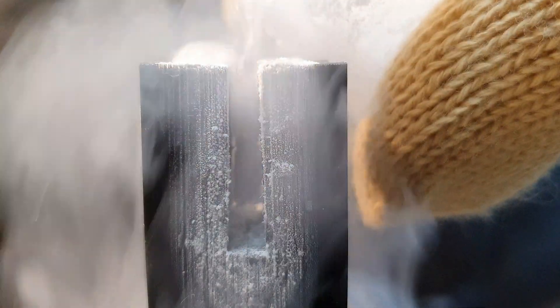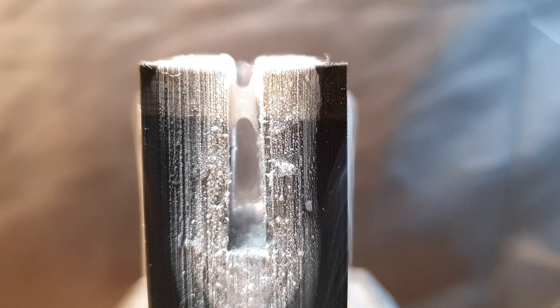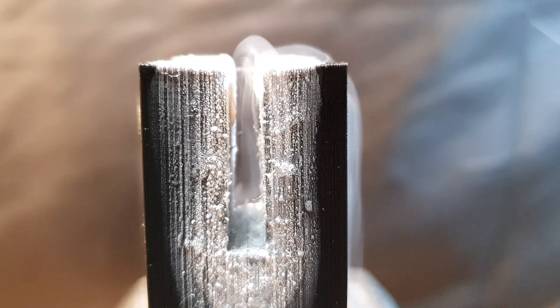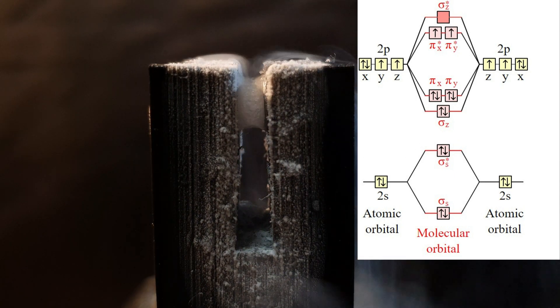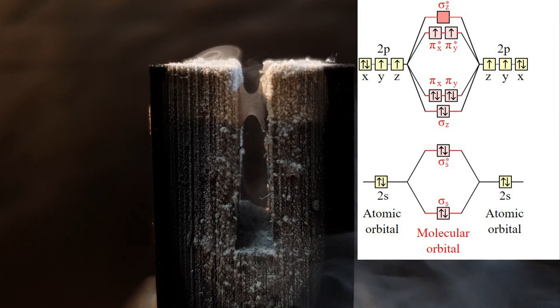But why is oxygen paramagnetic? Paramagnetism is a form of magnetism where the material is weakly attracted to an applied magnetic field — in this case the magnets. The reason oxygen is paramagnetic is due to its unpaired electrons. Looking at the molecular orbital diagram of oxygen, you can see the two unpaired electrons in the antibonding pi orbitals. In other words, oxygen is a diradical.